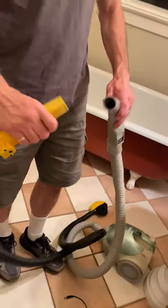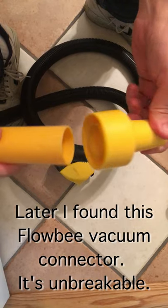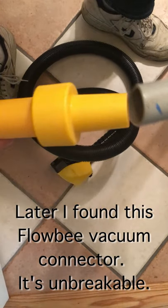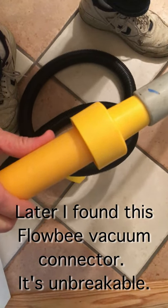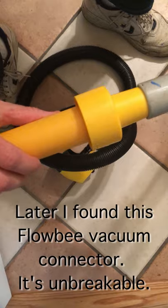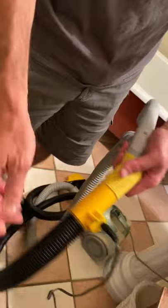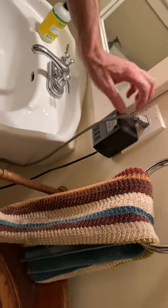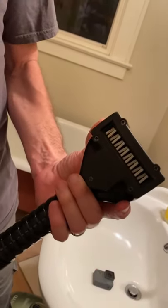I'm gonna hook it up to our little vacuum cleaner and see if I can get that on there. I've done this before without breaking it. So now we take this guy, plug it in here, and we're ready to go. Don't forget to plug that in too. We got everything. Everything's plugged in. I pre-plugged in several things here.